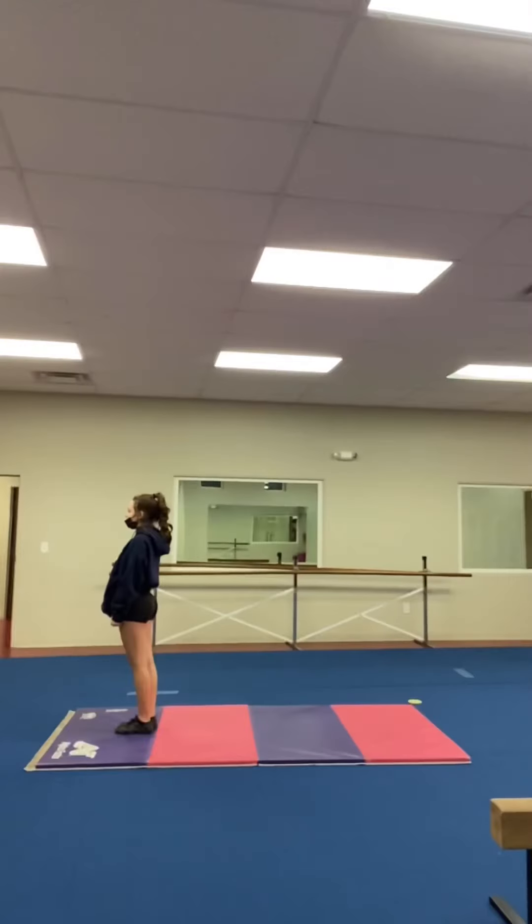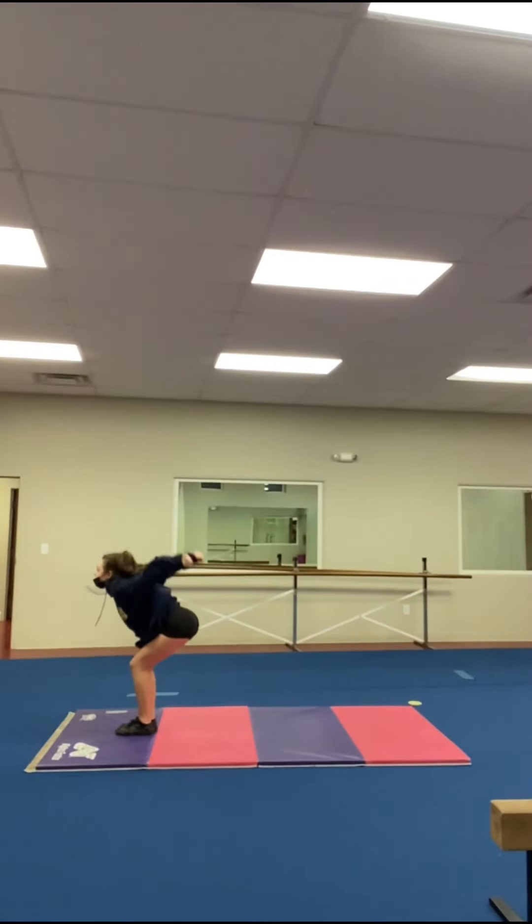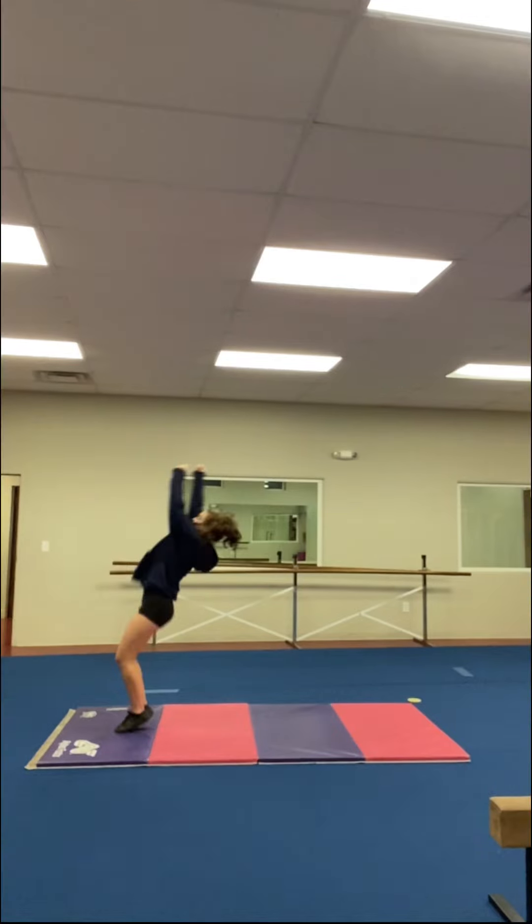The first part of a backflip is called the set. You are going to swing your arms back while keeping your chest up and your head neutral. Next is the bound — you are going to shoot your arms straight up while keeping them straight and trying to keep your head neutral. The bound is what determines how high your backflip will be.